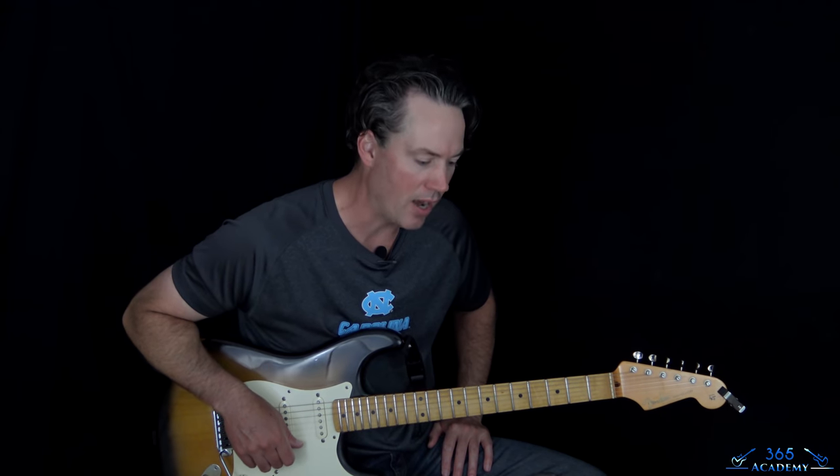Hey guys, it is Carl Brown for GuitarLessons365.com. Got a great one from the 80s today — we're going to learn how to play 'I Just Died in Your Arms' by Cutting Crew. This is just one of those classics, an incredible song, so well laid out, with really great guitar work throughout.